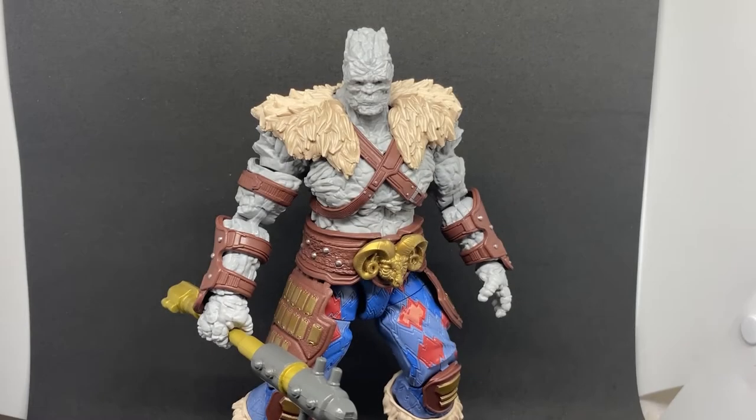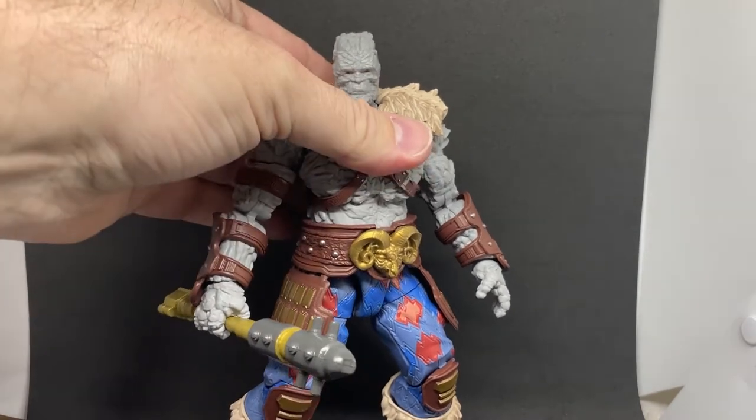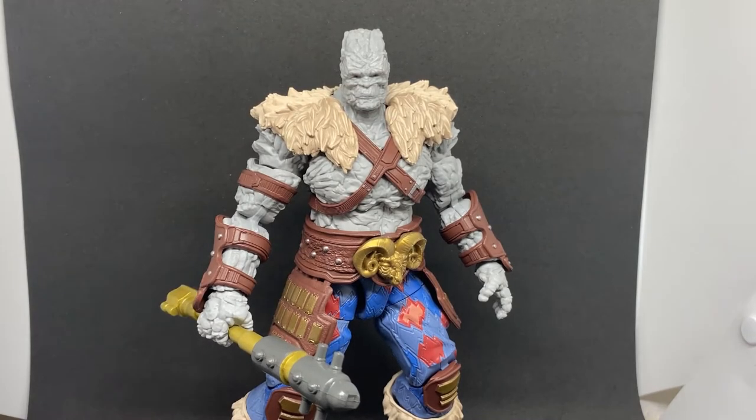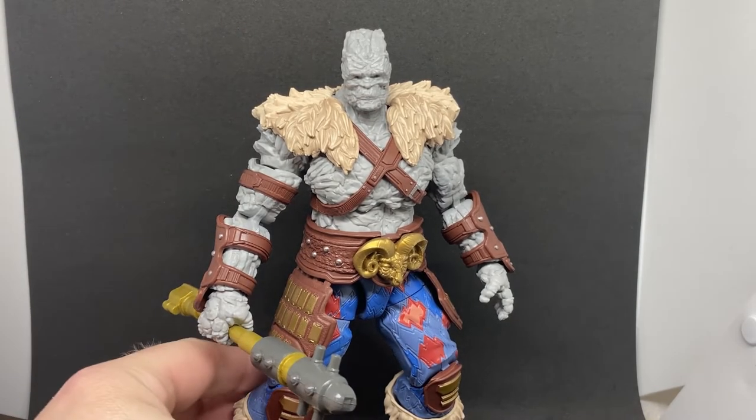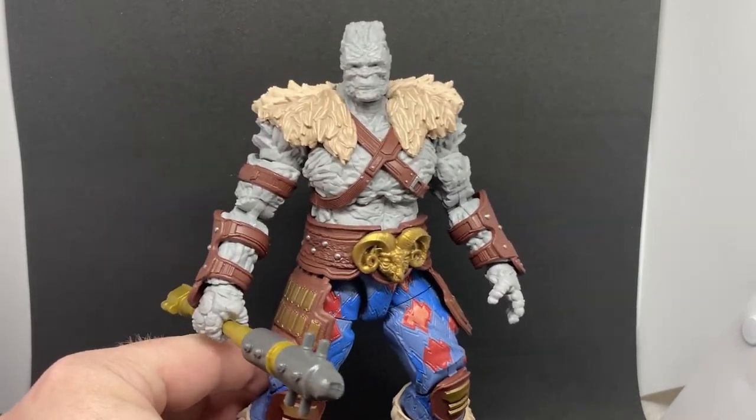Hey Marvel Legends fans and collectors, we've got Korg, the builder figure from Thor Love and Thunder, the wave we've just had. I've reviewed all the figures from the wave now, please go back and check them out if you haven't seen them yet. This is a real treat to put together — I'm really happy with it.